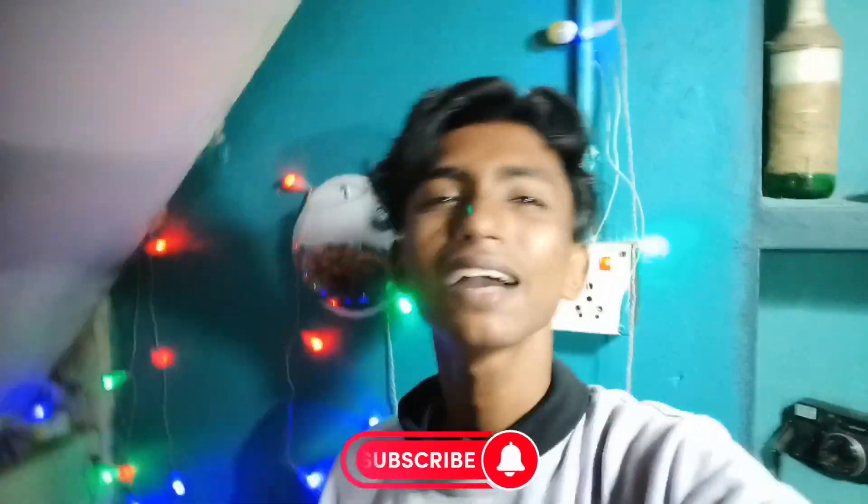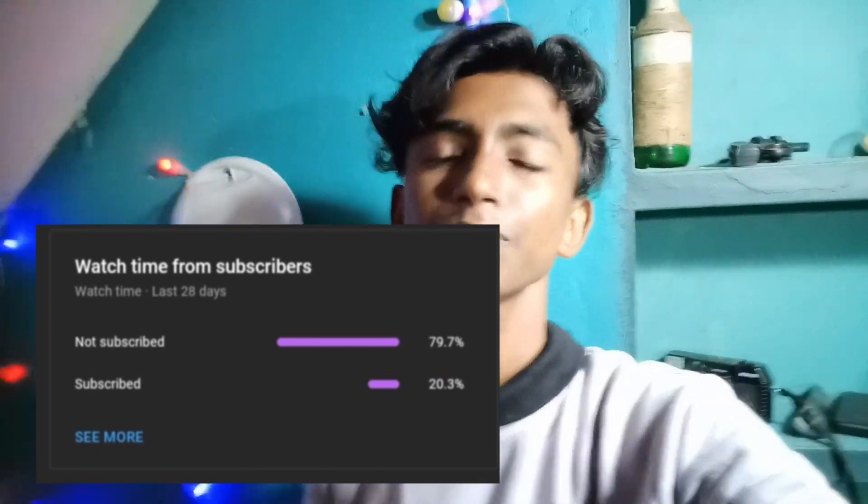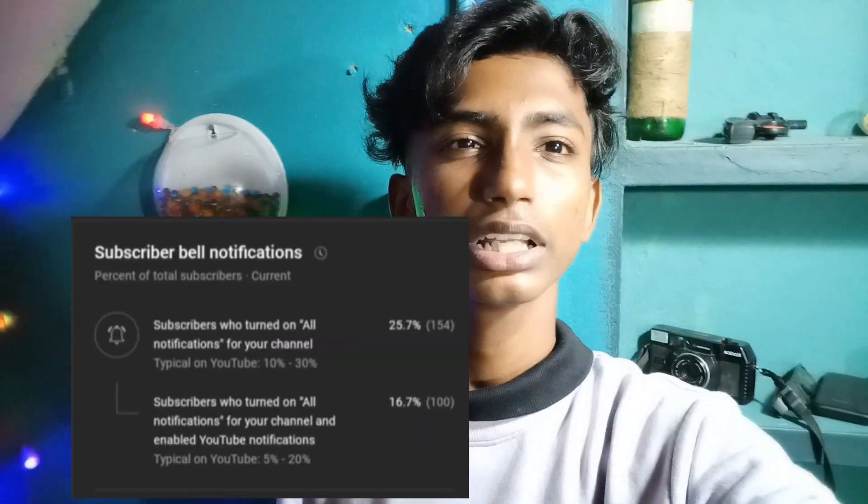Hey guys, welcome back. I am on the video on the way. I will show you a few videos and how to stop this video. So I am going to show you.